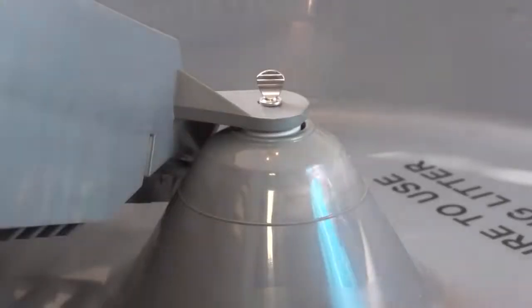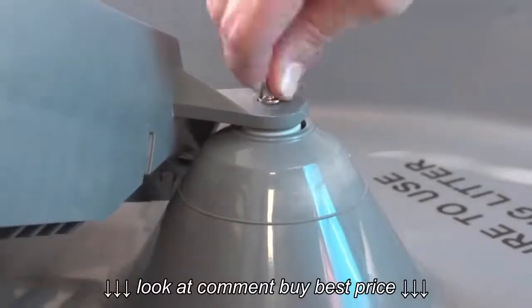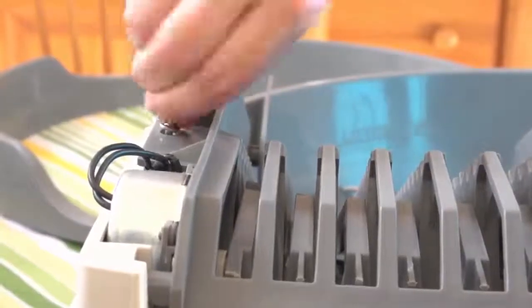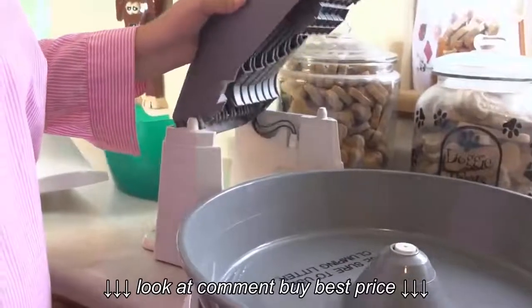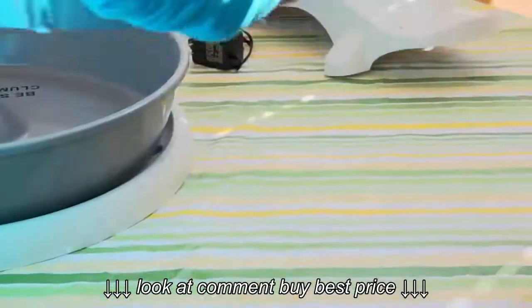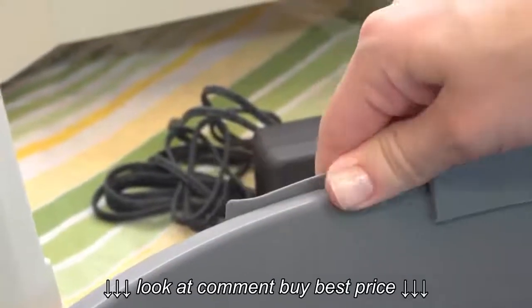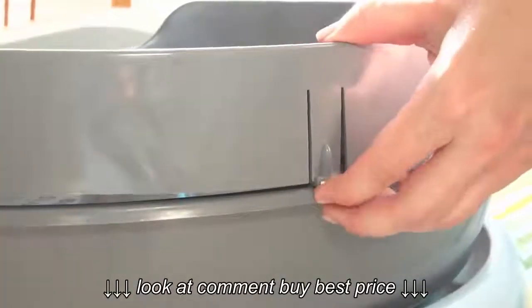Setup is a snap and really simple. Remove the screws from the center of the litter bowl and the top of the conveyor system. Lift the conveyor system to the upright position. Then attach the litter guard to the litter bowl by first placing the plastic tab on the end of the guard under the lip of the bowl and then attaching the vertical plastic clips to the guard.